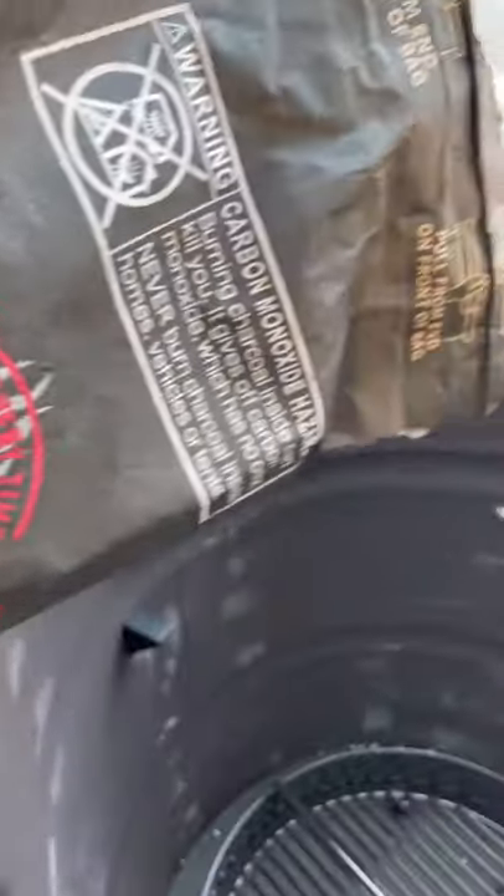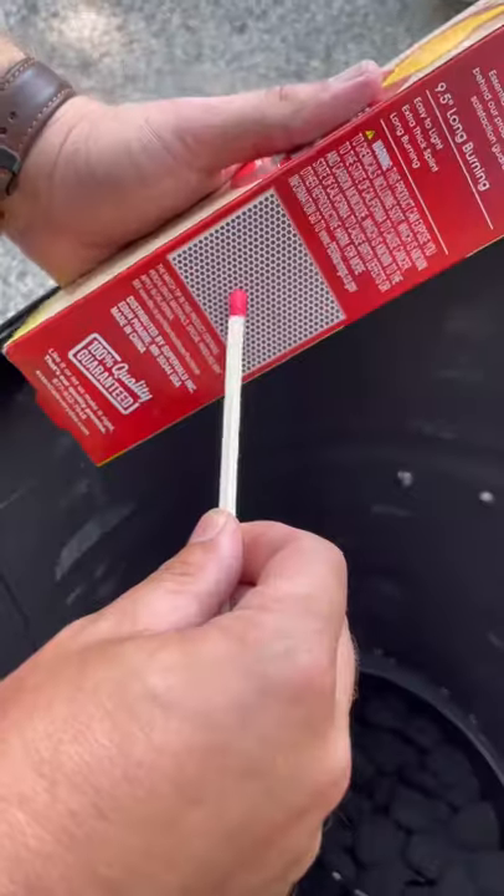When I'm ready to tailgate it needs to be hot and it needs to be fast, and that is exactly what I get with my Kingsford Match Light Charcoal. Now let's throw down.